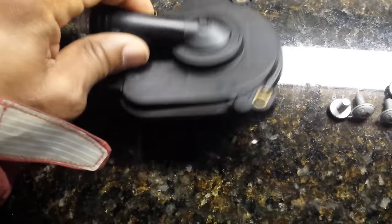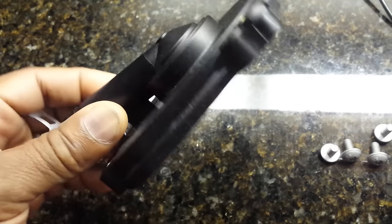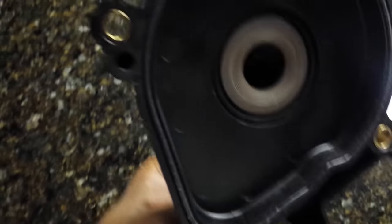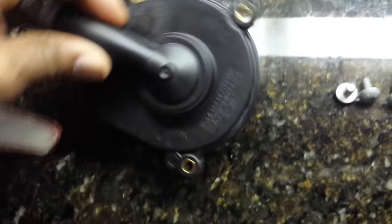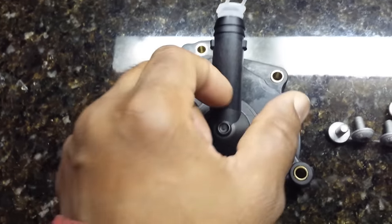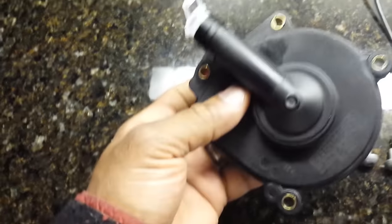Ladies and gentlemen, we're looking at what some people call a PCV valve, but PCV valves usually have an inner valve that you can hear flap back and forth, open and close. This does not have such a valve in it, and Mercedes does not call this a PCV. They call this a crankcase rebreather valve, and it sits on the back of the motor on the passenger side.